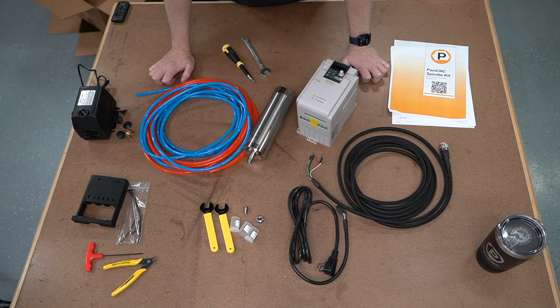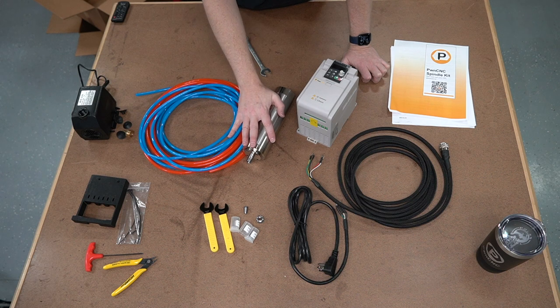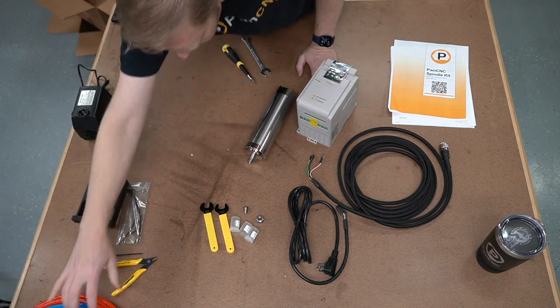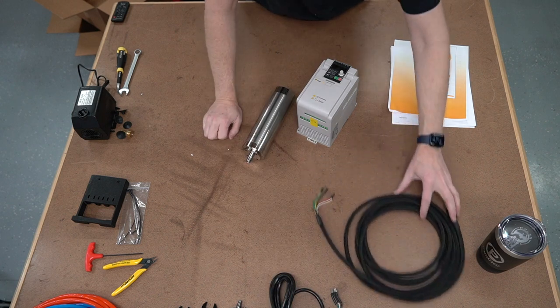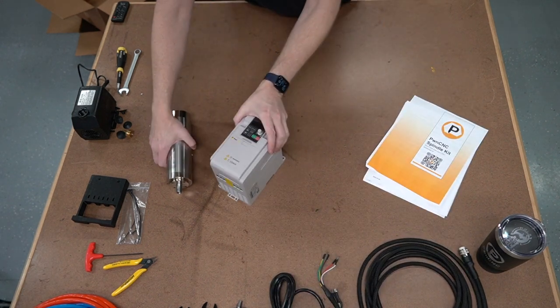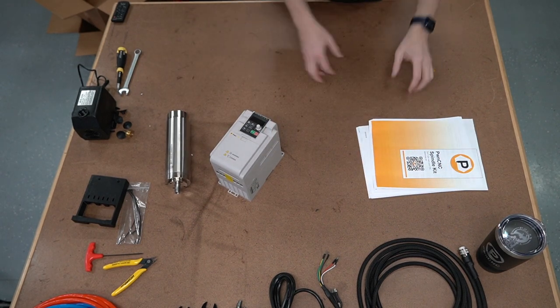This video is basically going to cover the installation and hooking all this up so that you have a completed system. I'm going to cover exactly what the manual does, going step by step so you can follow along in writing and on the video.